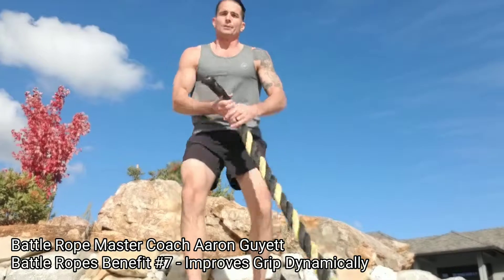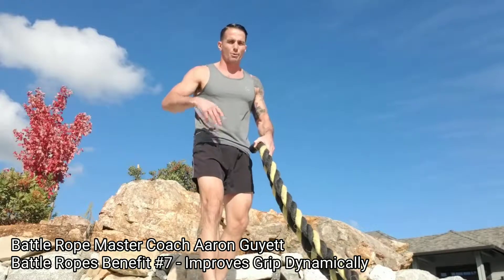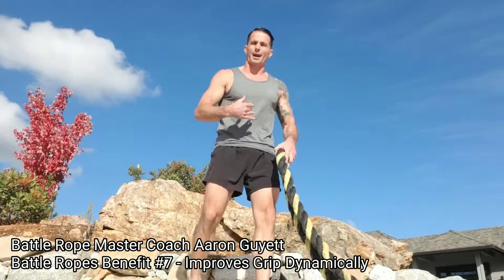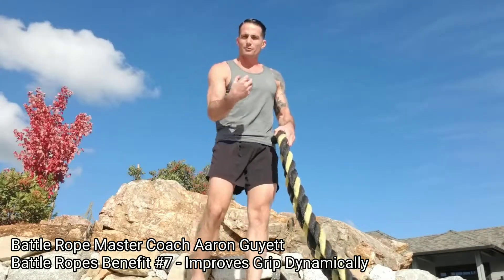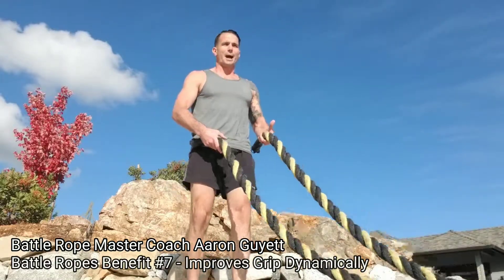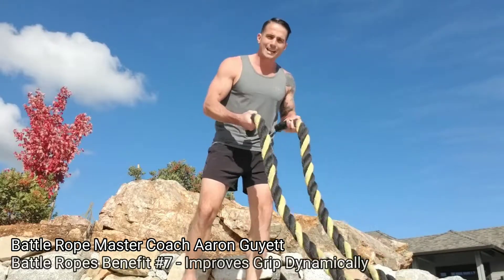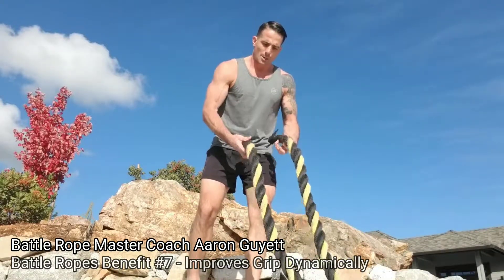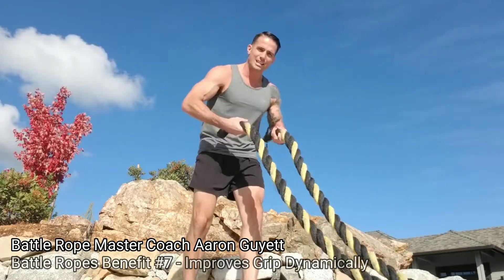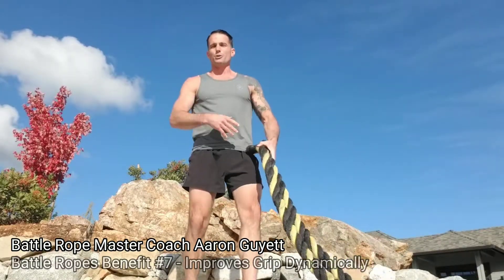Even if cardiovascularly I'm there, physiologically from every other standpoint — muscularly through my system, aerobically — I can do it. If I have too much fatigue, too much lactic buildup in my grip and grip strength, I am not going to be able to continue. So the rope does an incredible job of training dynamic grip strength. It's not just crush, but you're having a living grip and having that dexterity in your grip while still maintaining enough strength to hold on to that rope while you continue to work it.